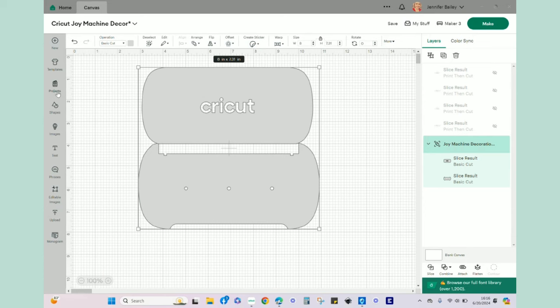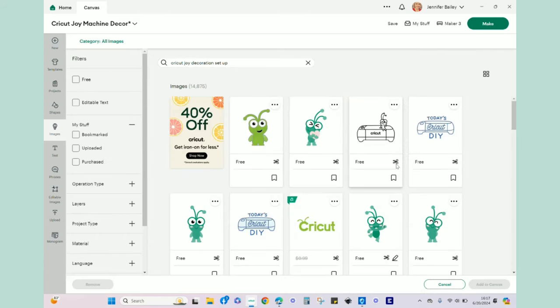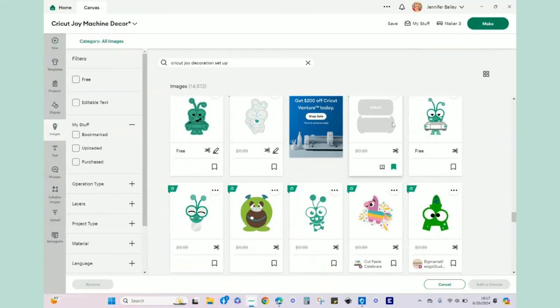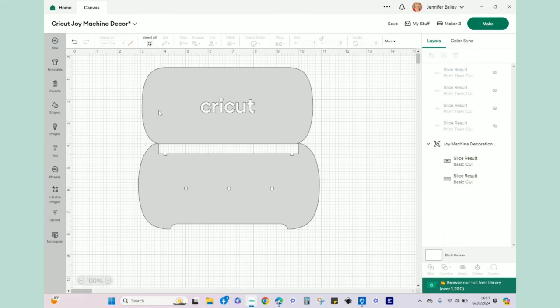Here I am in Design Space. I brought up a new project canvas and this particular template I was very happy to find in the images portion of Design Space. If you go to Images and type in 'Cricut Joy decoration setup', you need to scroll down past all the little cuties and logo type things, and then somewhere down there you will see the Cricut Joy Machine Decoration Guide. Hit 'add to canvas' - I already have it on my canvas so I'm not going to re-add it.